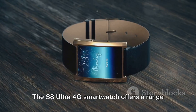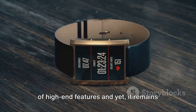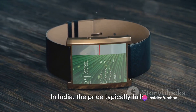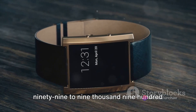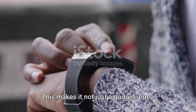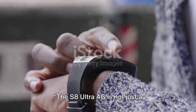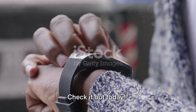Now let's navigate to the price. The S8 Ultra 4G smartwatch offers a range of high-end features, and yet it remains impressively affordable. In India, the price typically falls between 5,999 to 9,999 depending on the retailer. This makes it not just a gadget, but a real value for money investment. The S8 Ultra 4G is not just a smartwatch — it's an investment in your lifestyle. Check it out today.